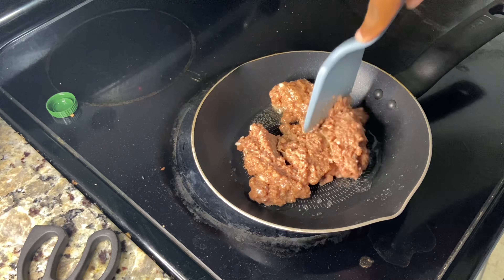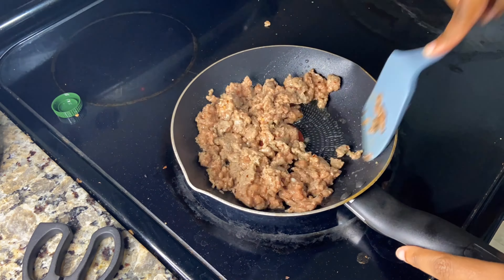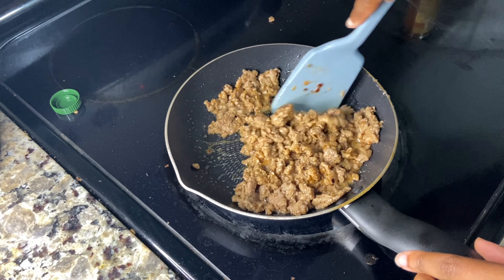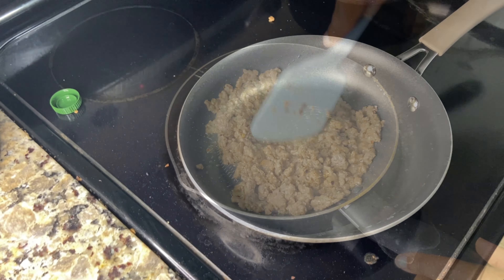You just fry it on medium-high heat, stirring pretty frequently. It'll change from a pale pink to brown. Just make sure that it's heated up to 165 degrees and cooked through thoroughly.